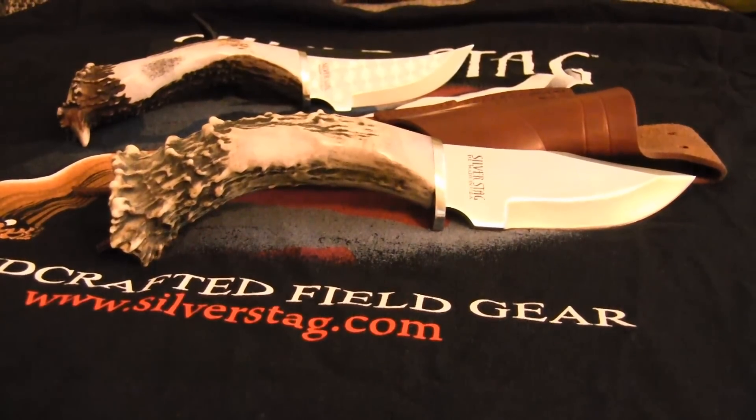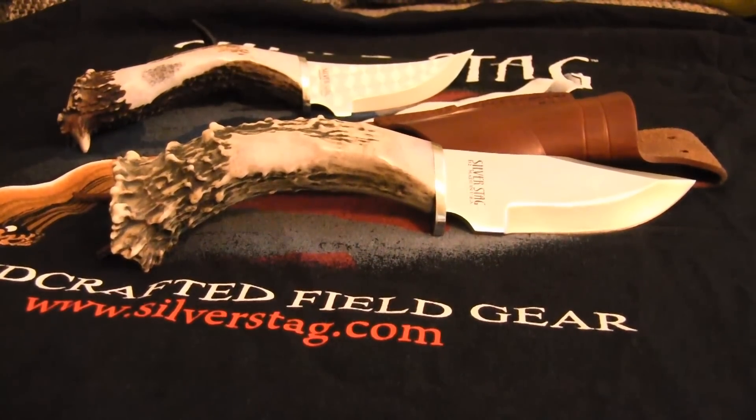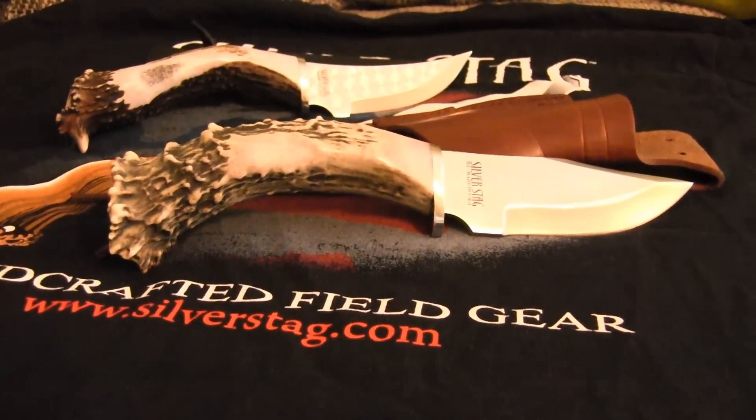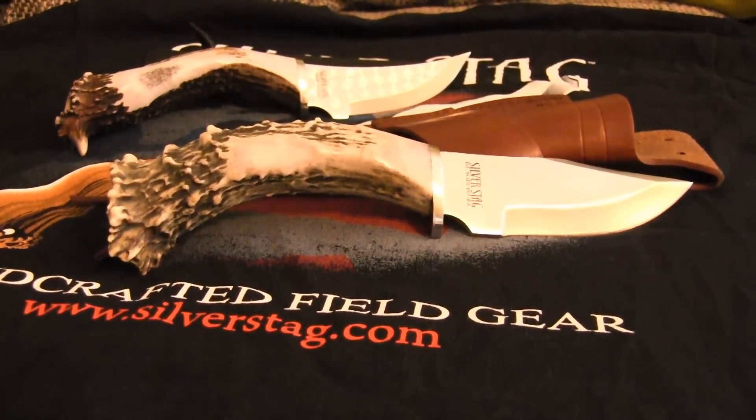Well, those people who know me know that I love quality gear. I love quality knives, I love quality steel, I love quality craftsmanship. And with Silverstack knives you have it all.